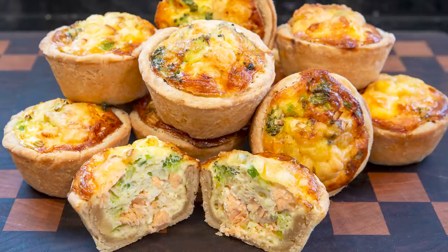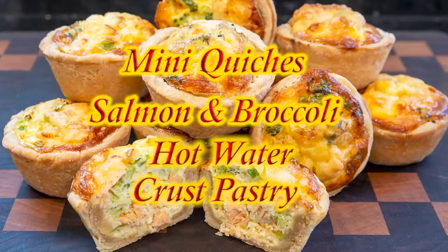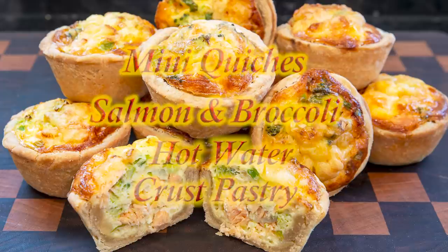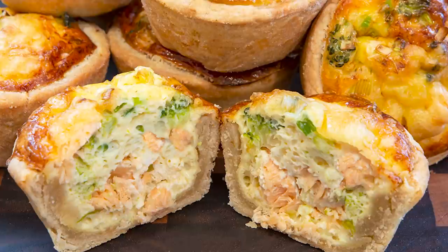Hello again, my name's John. I'm a retired cook from the North East of England in the UK and welcome to my latest video recipe. In this video recipe I'll be making these delicious mini quiches. These little quiches are delicious and easy to make and are ideal for picnics and buffets. You can serve them hot or cold, and just like my last steak and onion pie video I'll be using the hot water crust pastry again. In this example I'll be making salmon and broccoli ones, but you can use other fillings of your choice.